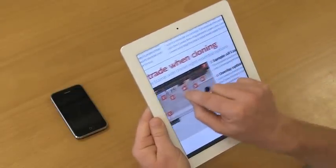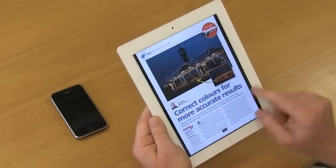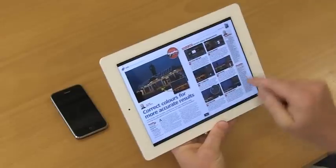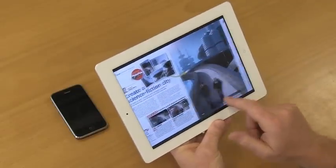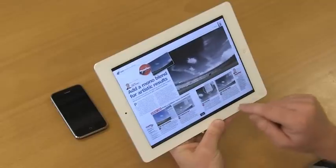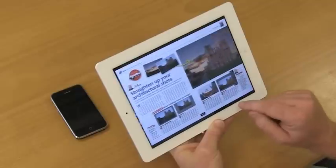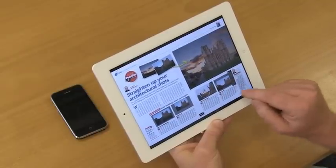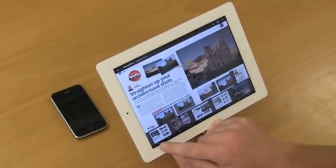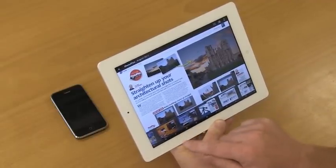Zinio is also environmentally friendly and light on the pocket too. A 12 month subscription to PhotoPlus on Zinio costs just £27.99 and you never have to wait for it to be delivered to your door. Visit www.myfavouritemagazines.co.uk/phpZinio for more information.